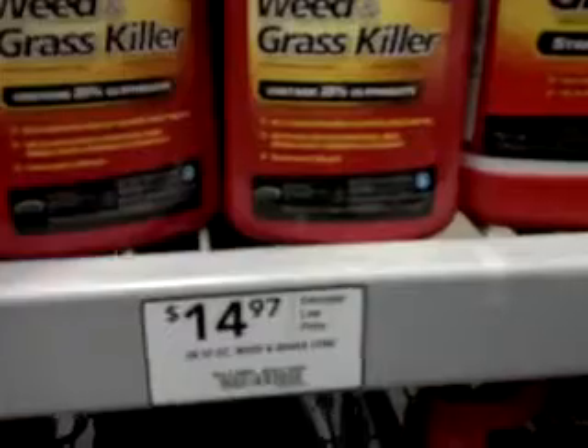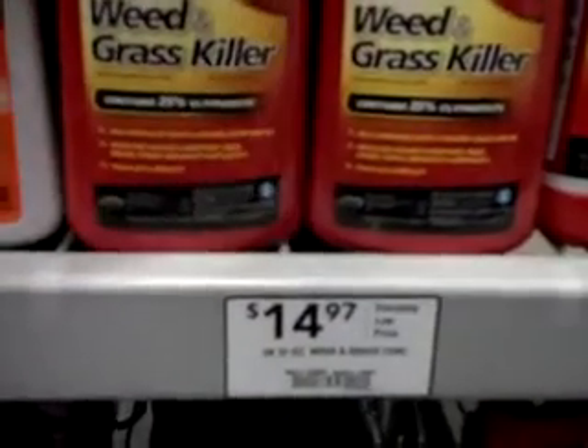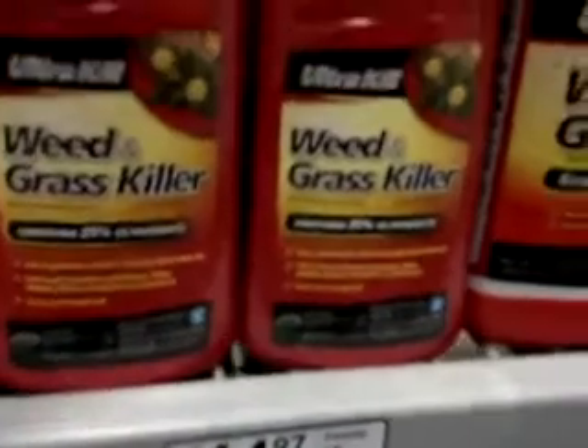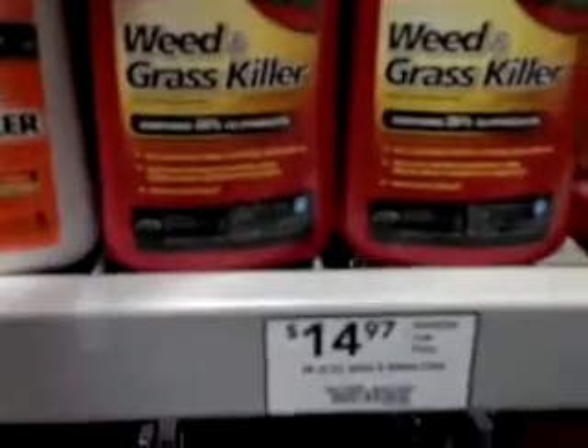Monsanto was the company that developed glyphosate, but they don't own the rights anymore. The 20-year patent went out a long time ago.